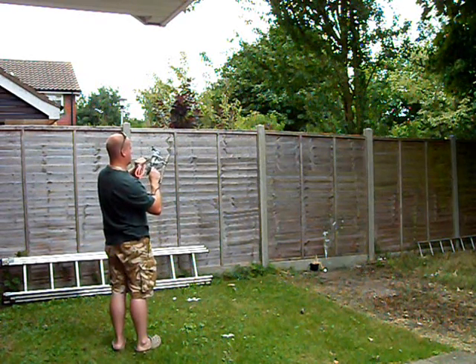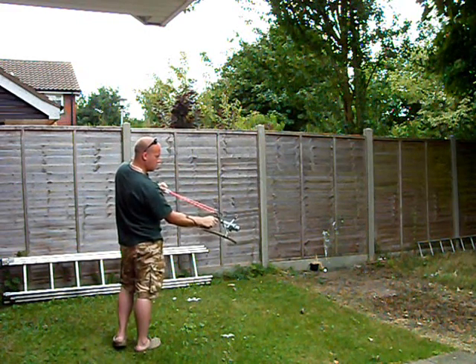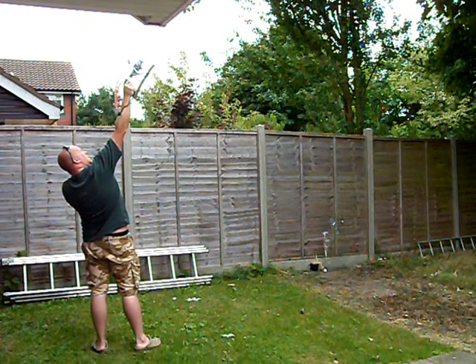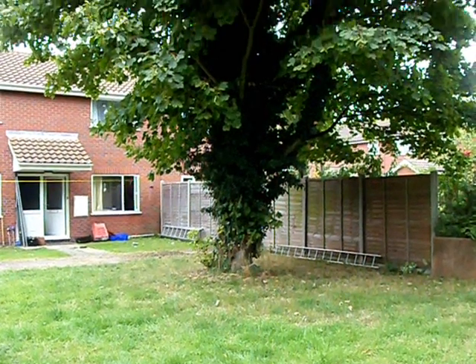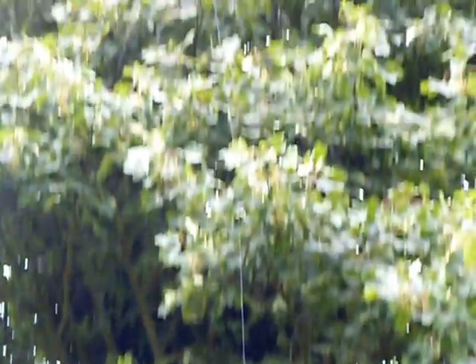Keep going. And here we go — that was the result. There's our weight. As you can see, a textbook shot straight over the top of that tree.